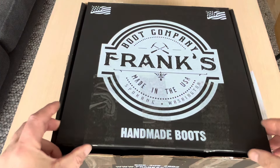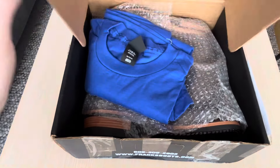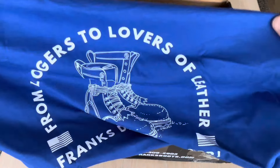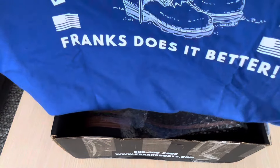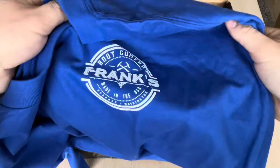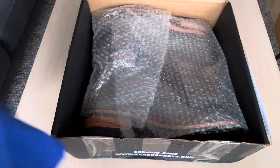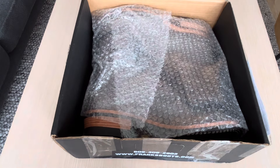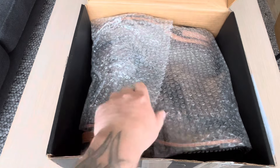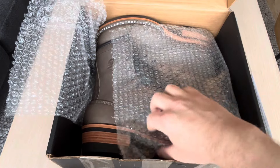They even included a new t-shirt — thank you so much! 'From loggers to lovers of leather, Frank's does it better' — that was pretty cool. I really appreciate it, that was really nice. And here are the boots! I'm excited — this is my first eight-inch pair of boots.